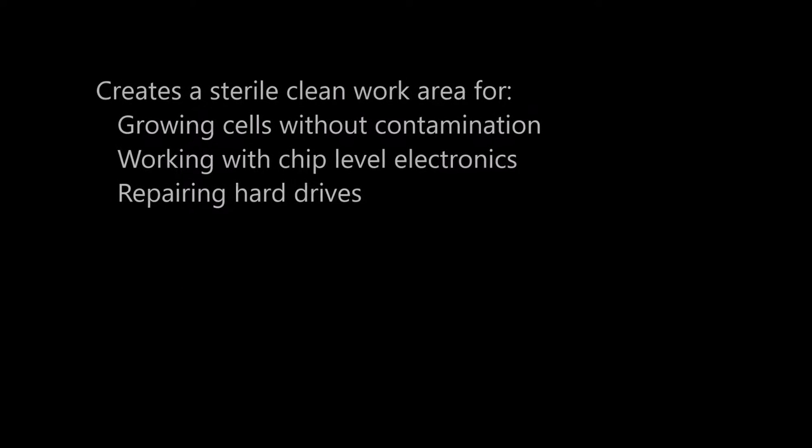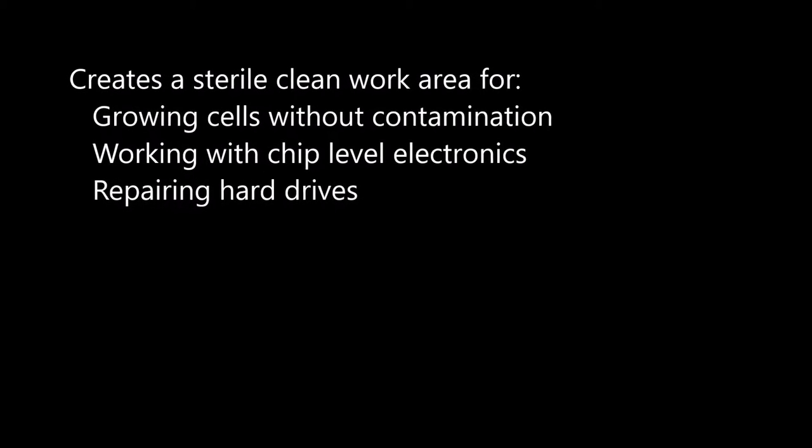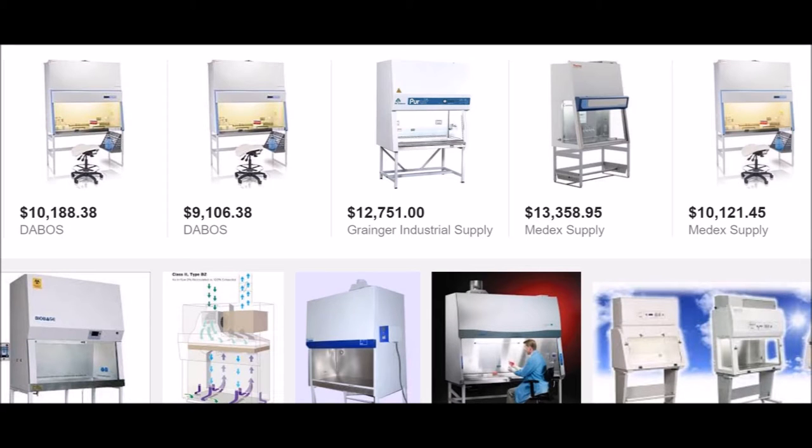I needed a cleaner cabinet for growing tissue culture cells and some electronics I was working on. These are pretty useful — you can grow cells without contamination, repair hard drives, and do chip-level electronics work. I thought about grabbing one commercially, but they were just too expensive. You can see the prices here — used ones cost about two to three thousand dollars for decent ones.